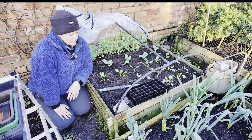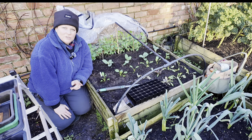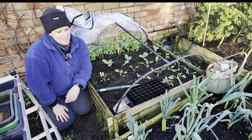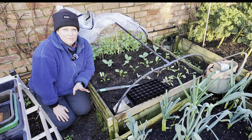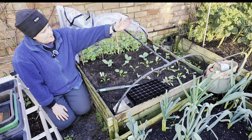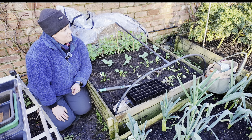Okay, so that's that bed done. The other bed that's looking really good — and I don't know whether you can see this — are my leeks. My leeks are doing really, really well, really gorgeous. And on that side of me are my curly kales and they're looking really beautiful as well.